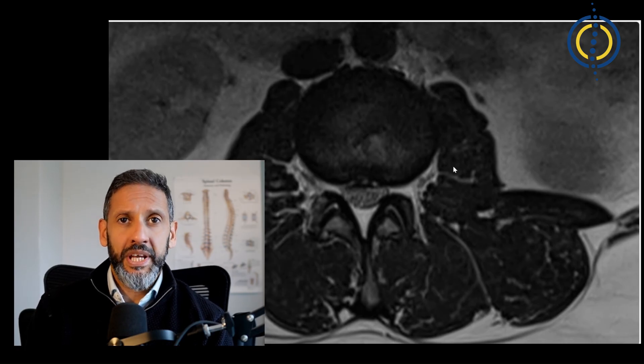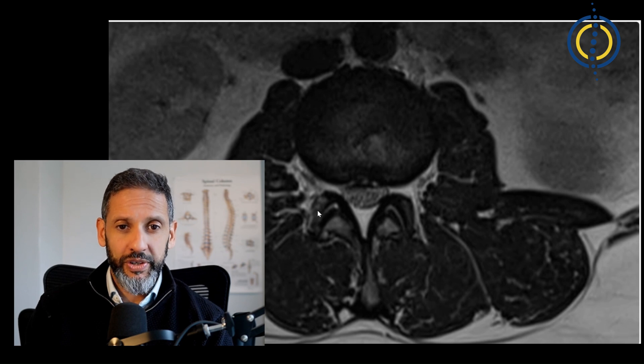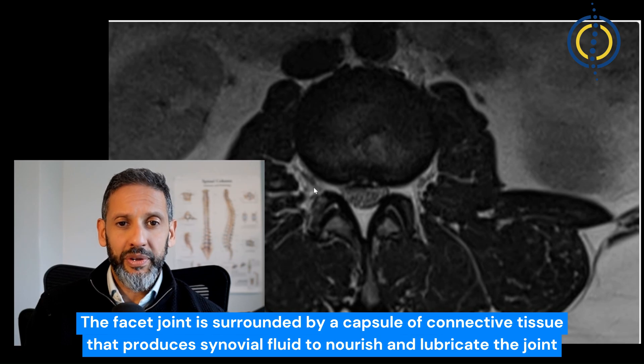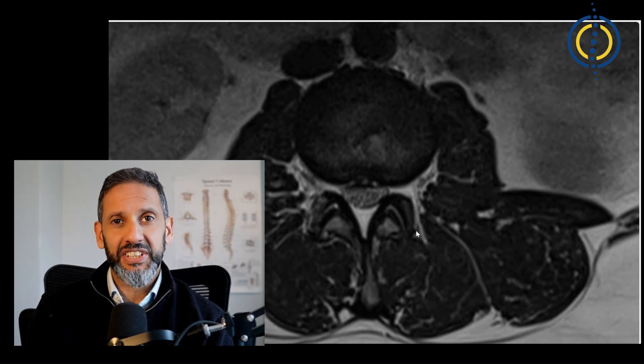Looking at the facets with an MRI scan — here's a cross-section showing the front of the spine, the back of the spine, right and left. This is the arch of the back of the spine and this is the spinal canal where all the nerves are, with the disc being in front. Here's the facet joint on the right and here's the one on the left. They have a capsule around them which contains fluid, and inside the joint there's some cartilage shown in black with the fluid shown in white. The nerve leaves through this gap here and has a small branch that innervates this joint, which sends the sensation of pain to your brain.